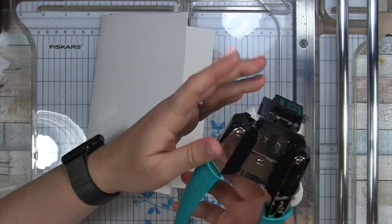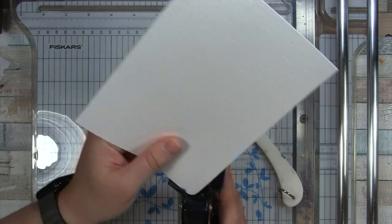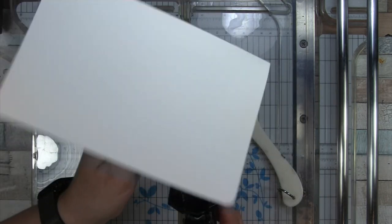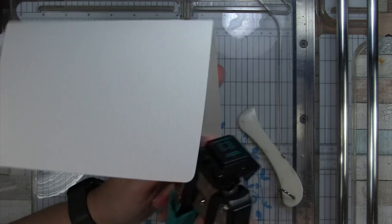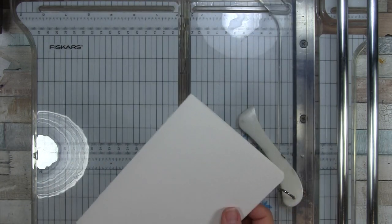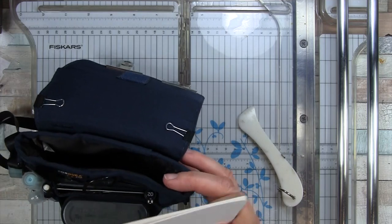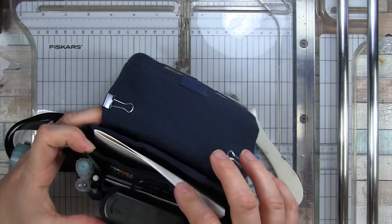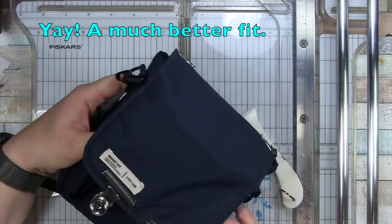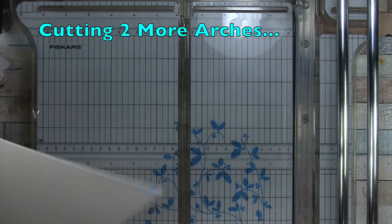With the Arches paper, scoring it first would have helped it fold better — there's a little cracking at the seam, but that's a personal choice. I like rounded edges, so I used my corner rounder on the corners. It's not necessary if you don't have one. I then tested for size and sure enough it fits much better, the velcro closes, and I'm happy with that.